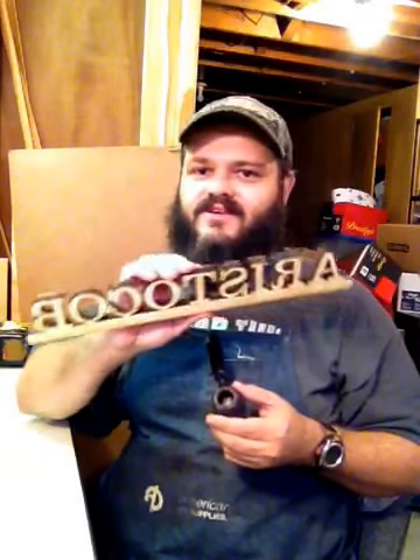So, enjoy. The more you buy, the cheaper they are. They're a lot of fun to do. It's a great little kit. So get yourself over to the order page of aristocob.com, get yourself a couple of kits. Smoke them if you got them.